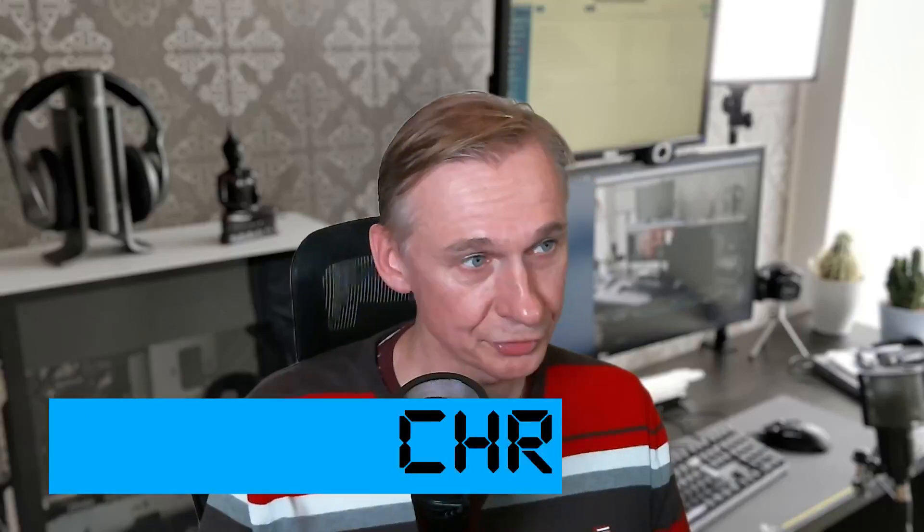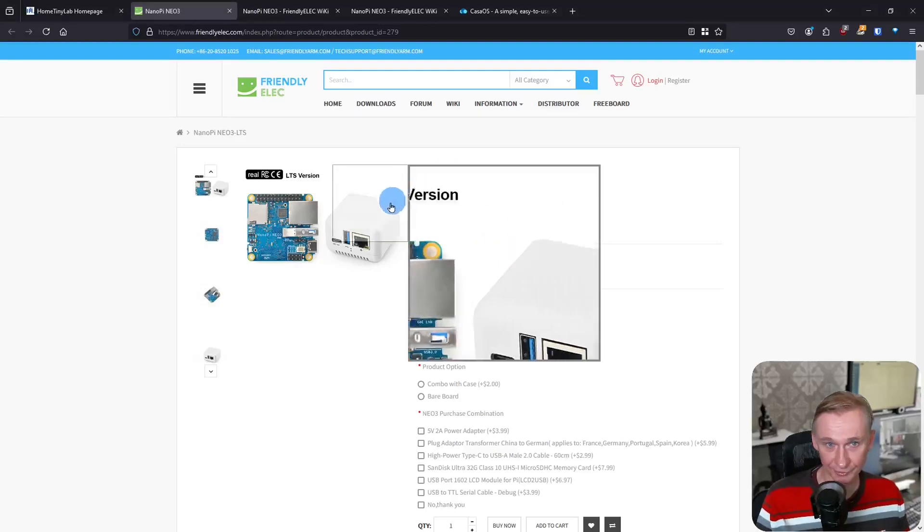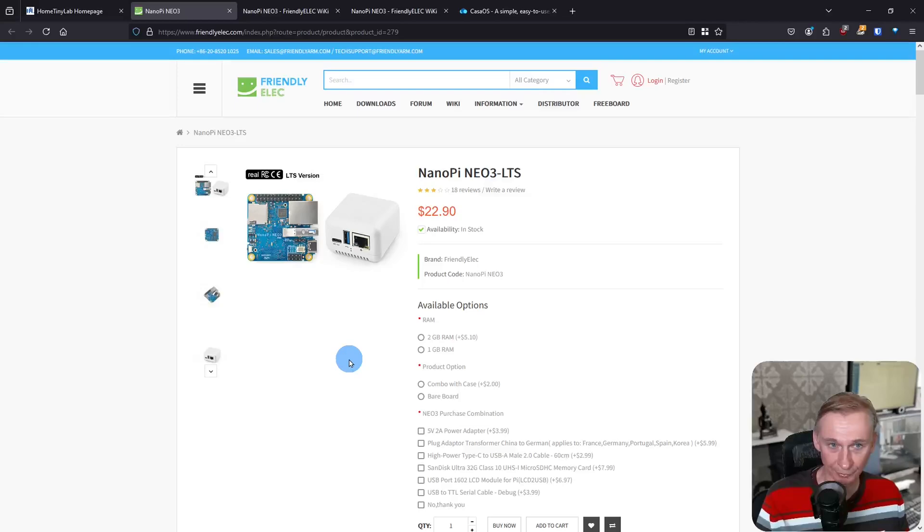Welcome to Home Tiny Lab. My name is Christoph and in this video I will show how I have used my NanoPi Neo3 in my home lab. The main reason I bought the NanoPi Neo3 was because the Raspberry Pis were too expensive, and I was looking for a low-powered device that I could run in my Home Tiny Lab 24x7.